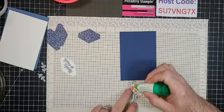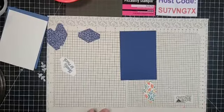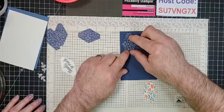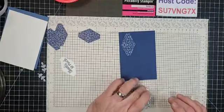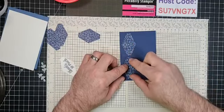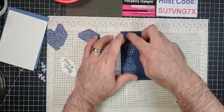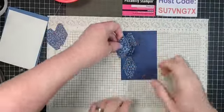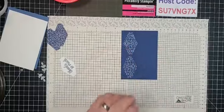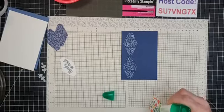Take the liquid Tombow glue and put just a little in the center so you can glue the pieces down on the Night of Navy. I use the green Tombow multi-purpose glue because it gives you a minute to reposition. If I can show my husband how to stamp and create, anybody can! Get the same border on both sides — looking great.